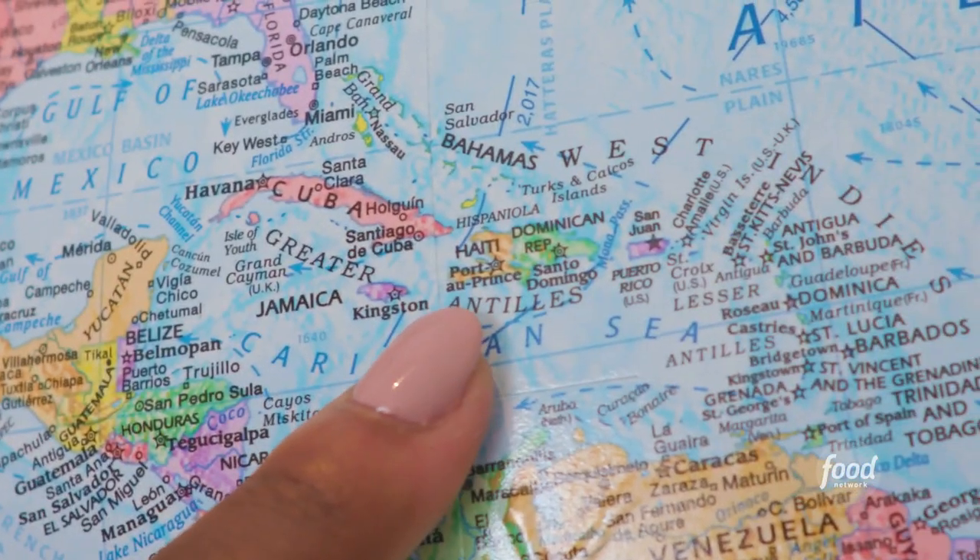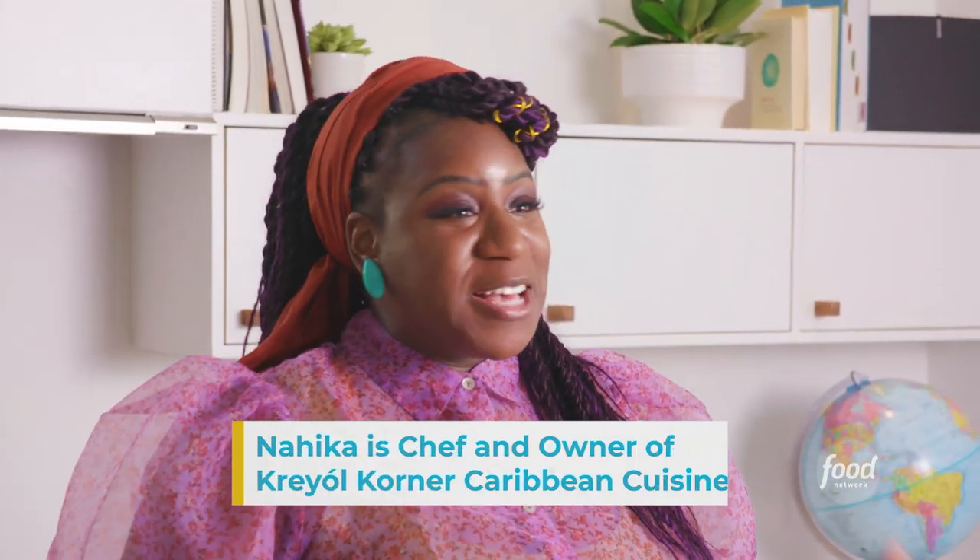I am of Haitian descent. My parents were born in Haiti, but I was actually born in Boston. I grew up in a Haitian household though. So as my dad always says, we're 500% Haitian.